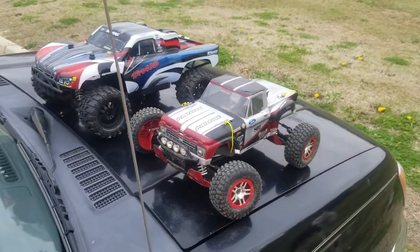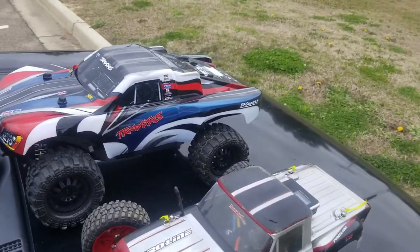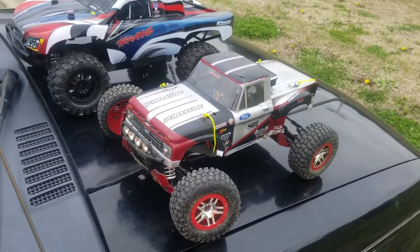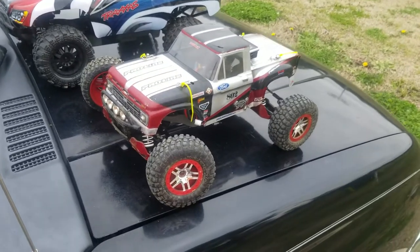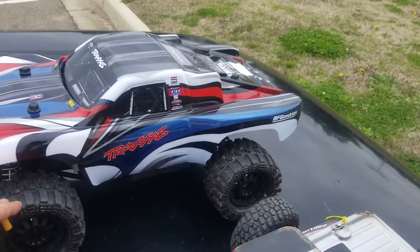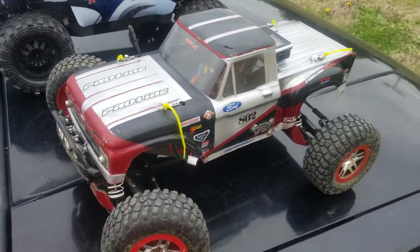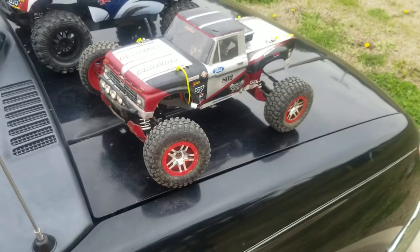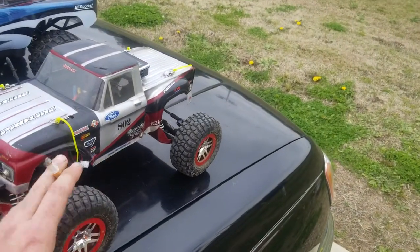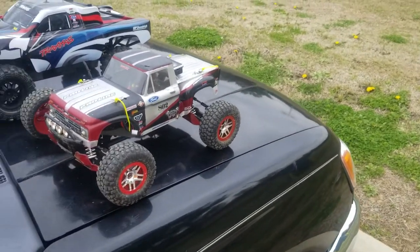We are at the park today with the Slash 4x4 Platinum and the new body that I just painted up, and we also have the Stampede 4x4 VXL. I got the Proline Super Swampers on the front and rear of the Slash all the way around, and I took the Slash wheels and tires and put them on the Stampede. I think this is how this truck should have come from the factory — it's kind of crazy that the wheels and tires that came on the Stampede 4x4 were bigger than the ones on the Slash, but the Slash is a bigger truck, so that just doesn't make much sense.